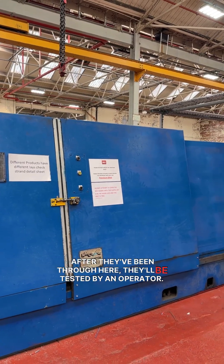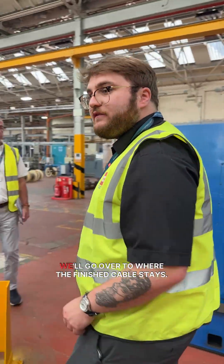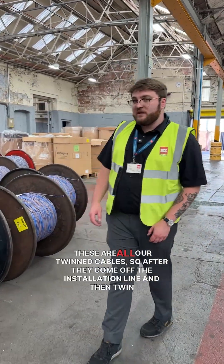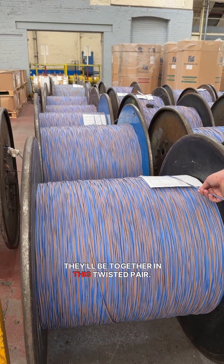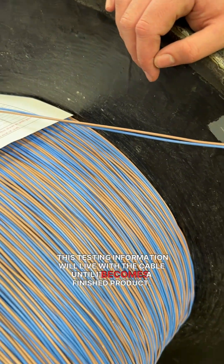After they've been through here, they'll be tested by an operator. This test sheet lives with the cables. So we'll go over to where the finished cable stays. These are all our twin cables — after they've come off the insulation line and then been twinned, they'll be together in this twisted pair. This testing information will live with the cable until it becomes a finished product.